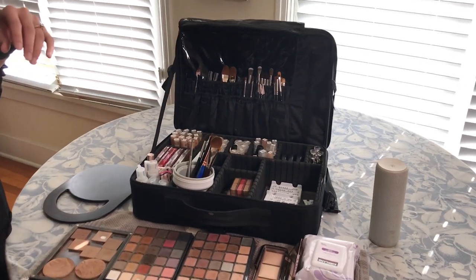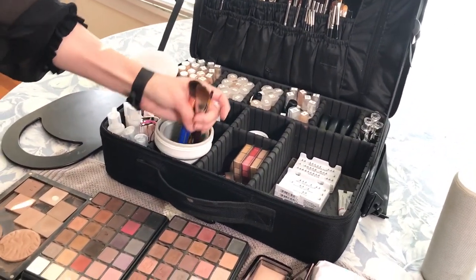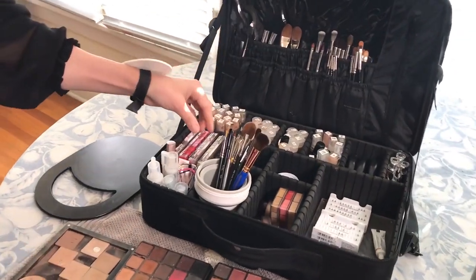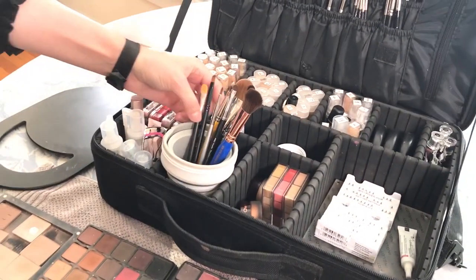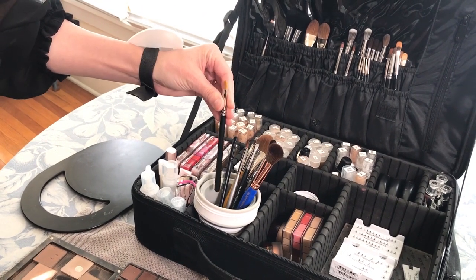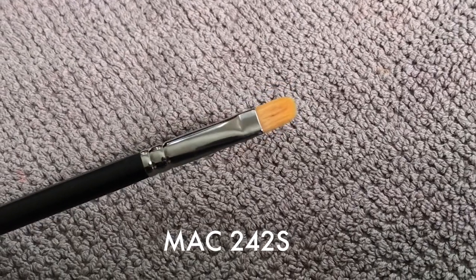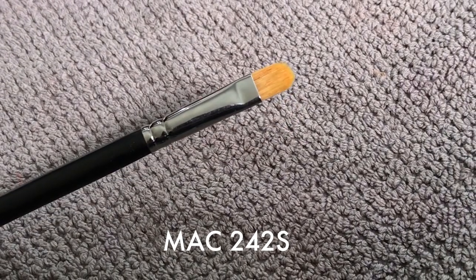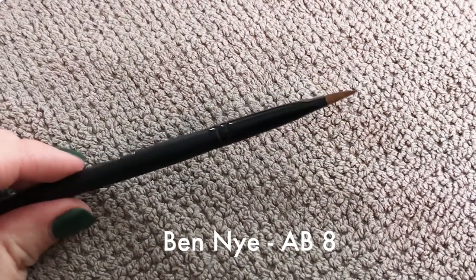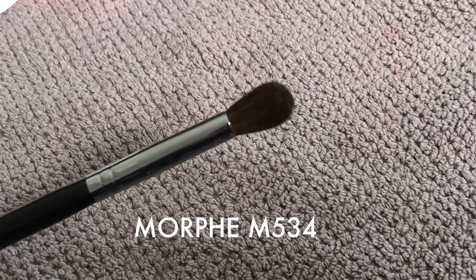On a wedding day, the max amount of services I will do are six, just to keep the beauty prep within a reasonable timeframe. So I do have at least six of every single brush that I carry so that I can grab one, use one set on each individual, and then take them home to clean later on. This is the brush I use on everyone to pick up anything that goes on the lid and the eye primer. This I use for brows and for liner. It's a great synthetic brush. This is just your standard fluffy — it's a Morphe brush.